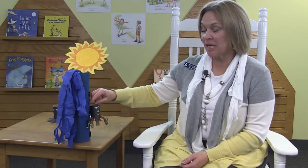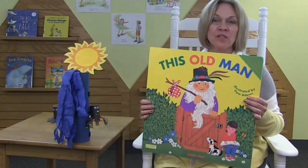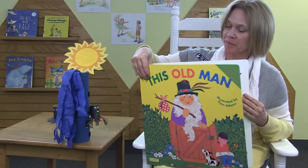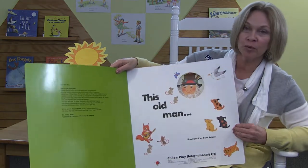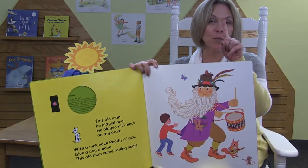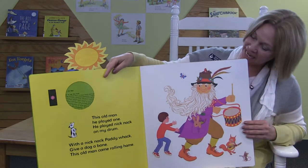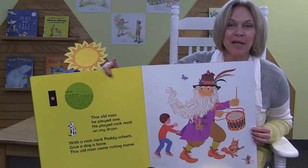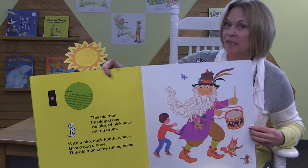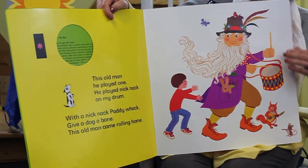We counted the steps the spider took up the water spout — one, two, three, and four. Well, I have another book about counting, about this old man. He has lots of counting to do. This old man, he played one. He played knick-knack on my drum. With a knick-knack, paddywhack, give a dog a bone. This old man went rolling home. One old man.